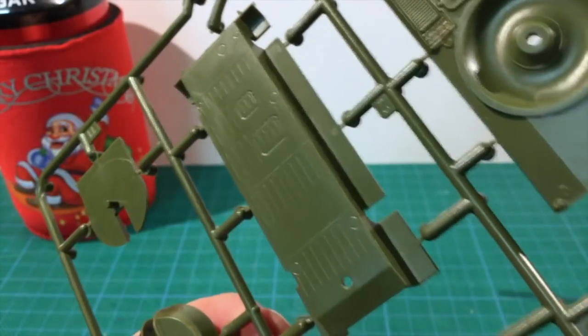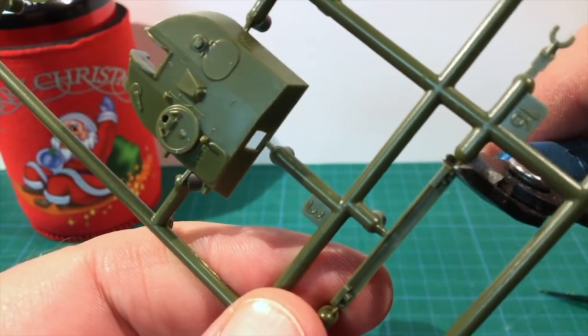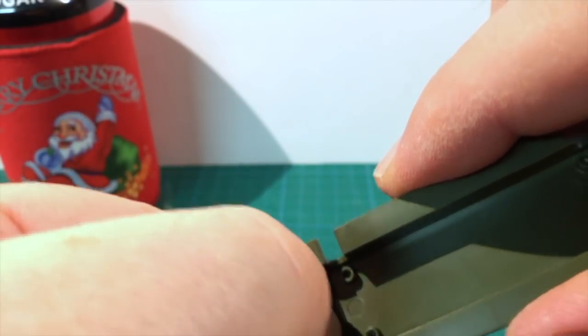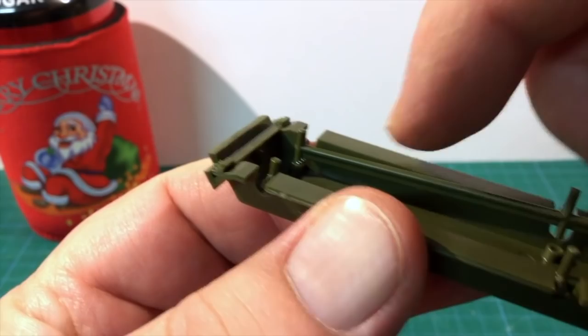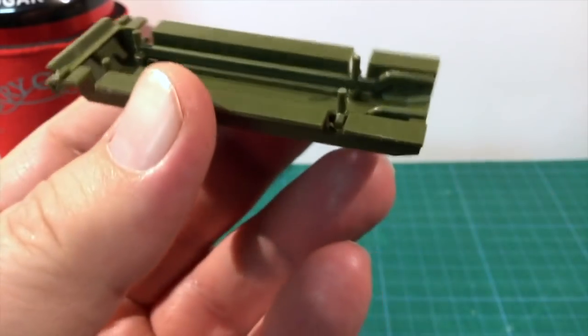Construction starts with the lower hull piece — snip this off the sprue. This step also uses the hull bracing pieces. A less obvious part is the bar with headlights, which are recessed into the hull, so add this part first. There's a pin to seat this piece in place. Next, fit the internal bracing pieces, which also have pins. The angled part goes upwards and towards the rear. Push these firmly into place to seat them well, to avoid gaps in the upper hull and suspension pieces later.